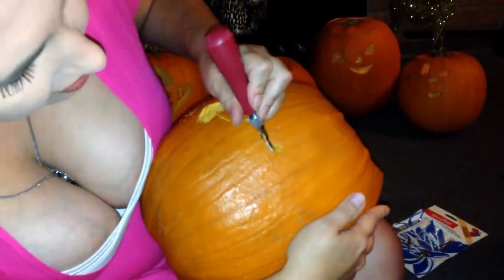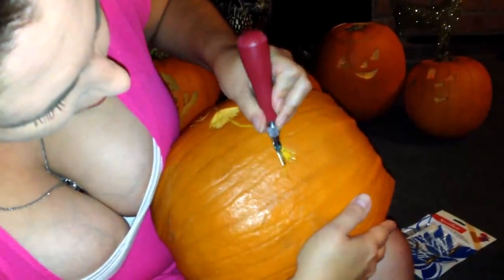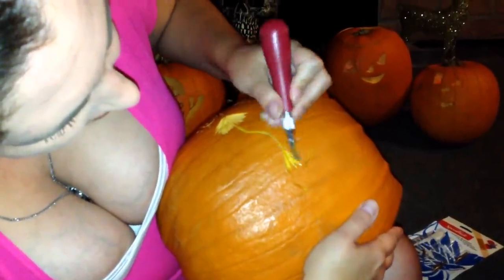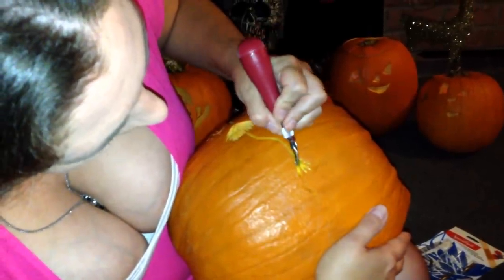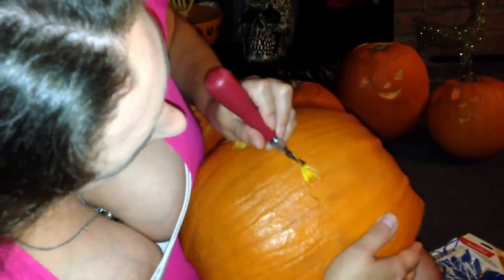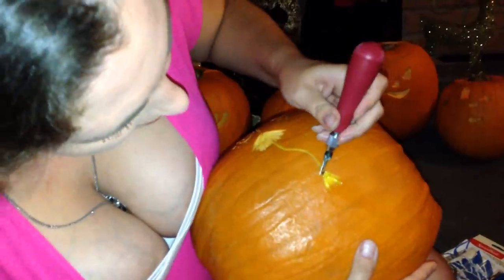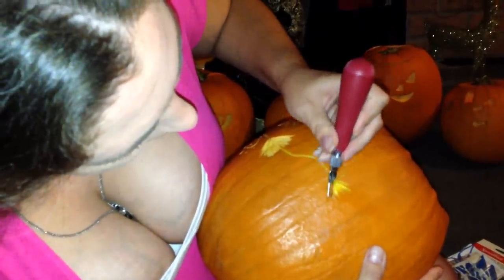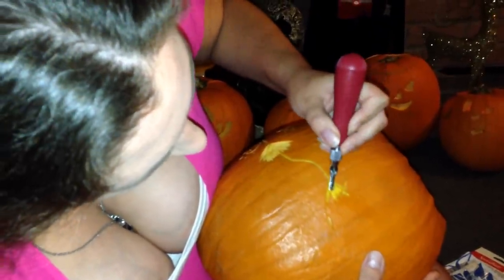I'll keep going for a fan. With this pumpkin I'm just kind of doodling and making it up as I go along. I'm working my way out to make like a fan-looking flower.